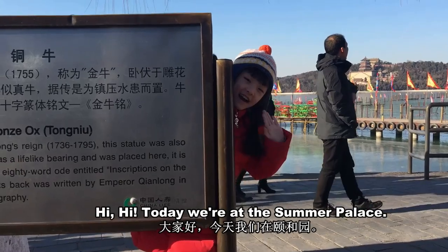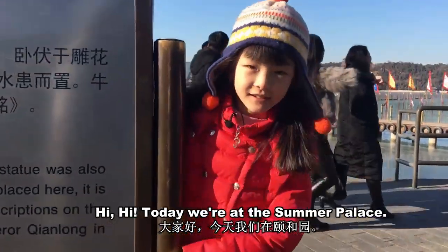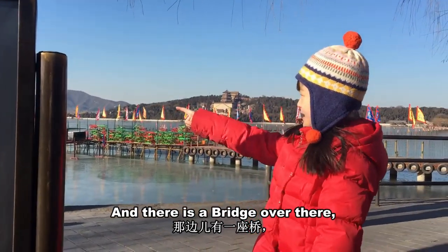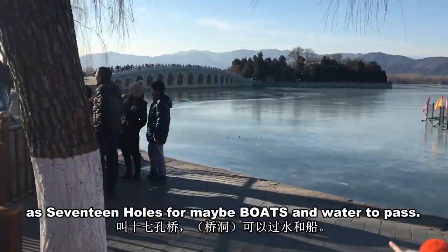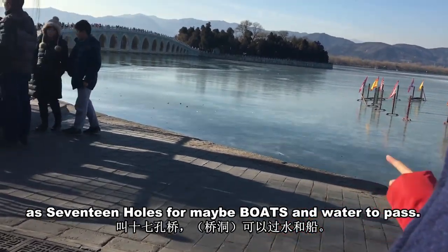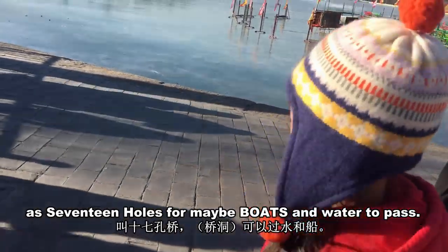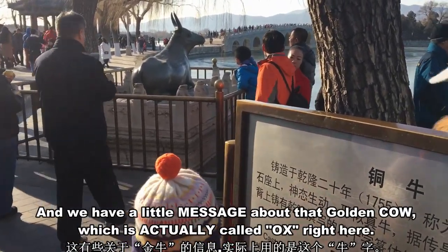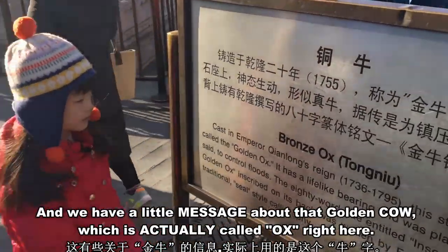Hi! Today we're at the Summer Palace. There's a bridge over there with 17 holes for boats and water to pass. We have a little message about that golden cow, which is actually called an ox.